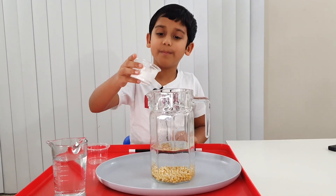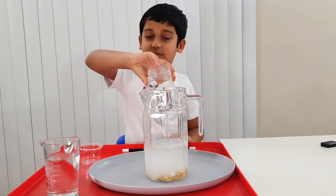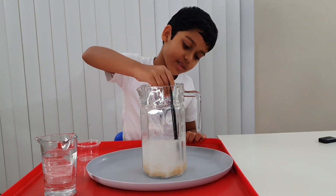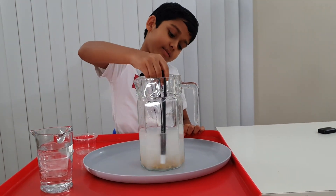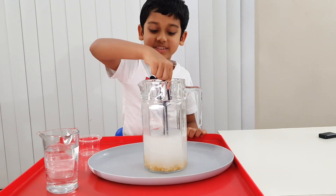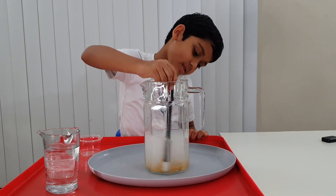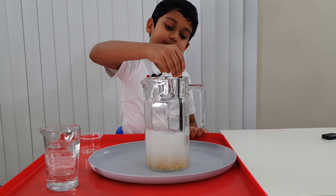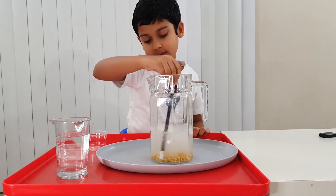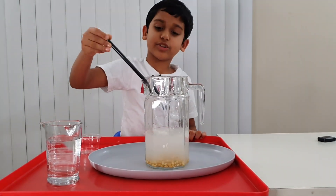Now let's put some baking soda. Let's put it in nice. Then let's stir it until it dissolves. That's the mixing sound. It's like a popcorn spinning all around. I think this should be good.